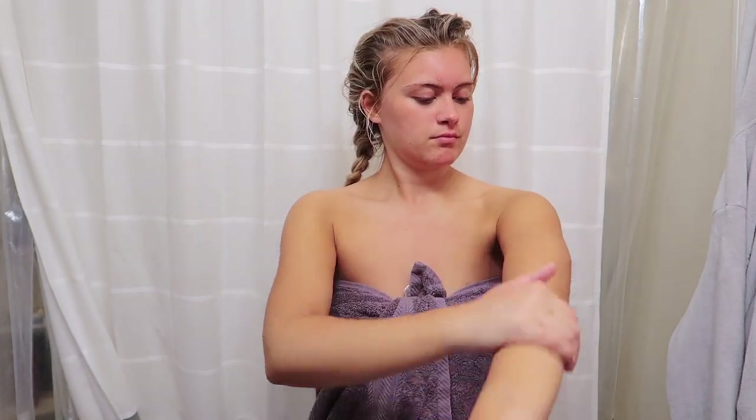Once you're out of the shower, you want to wait a half hour to an hour for your pores to close. Your pores are super duper open, so this is the time to put on lotion. I use the Neutrogena Hydro Boost Moisturizer. I've been using it since I've gotten home from Boston — that's where I live. So I just put that all over my body and then waited it out.